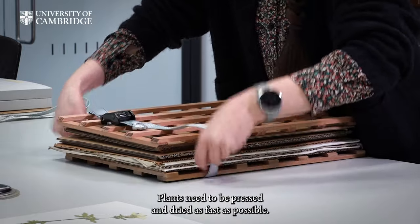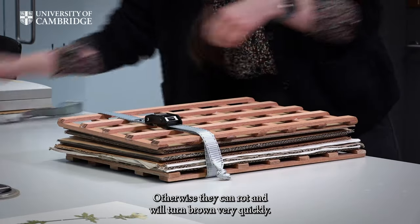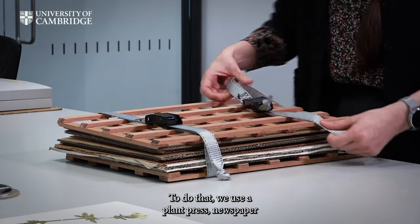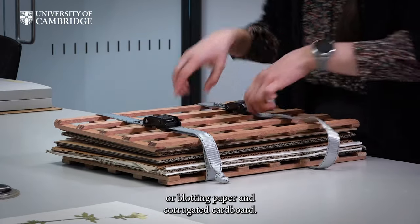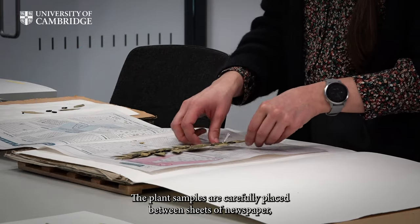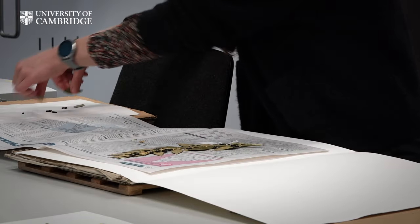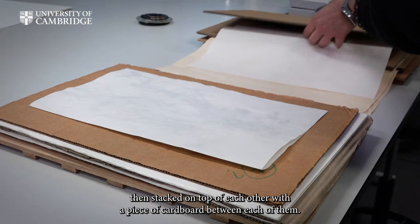Plants need to be pressed and dried as fast as possible, otherwise they can rot and will turn brown very quickly. To do that, we use a plant press, newspaper or blotting paper, and corrugated cardboard. The plant samples are carefully placed between sheets of newspaper, then stacked on top of each other, with a piece of cardboard between each of them.